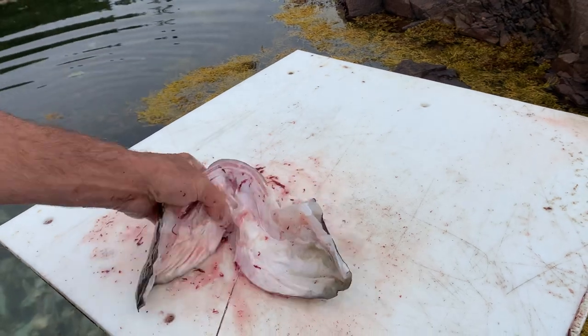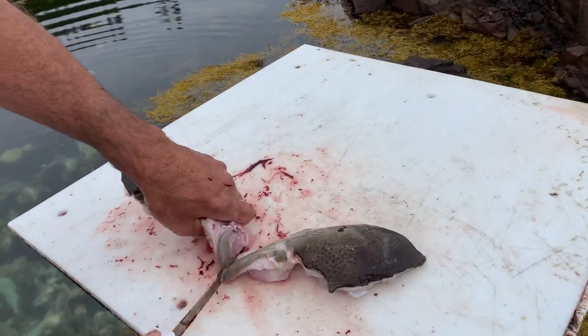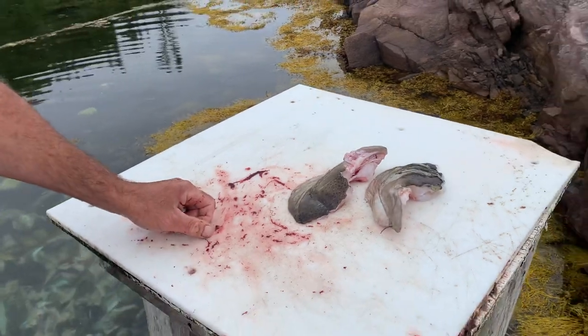You'll never fry it — it'd be too big. There you go, alright, that's the head.